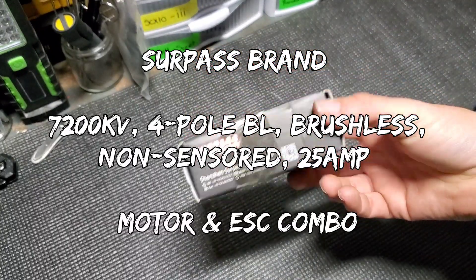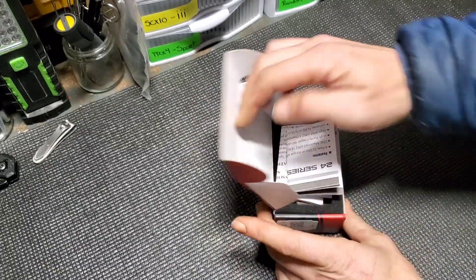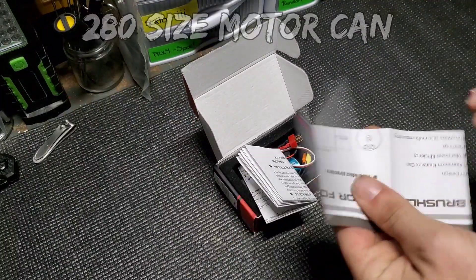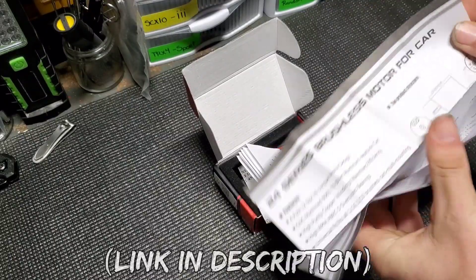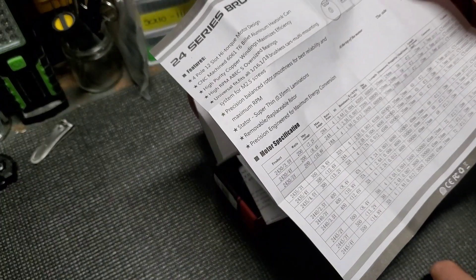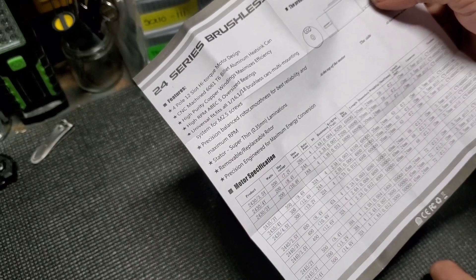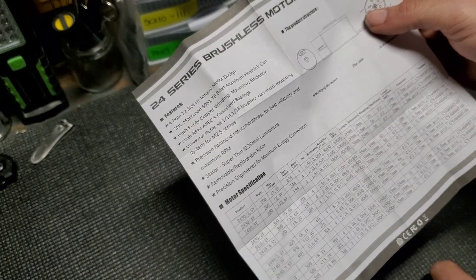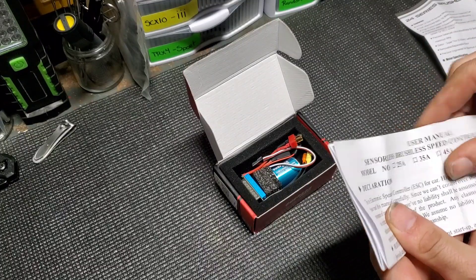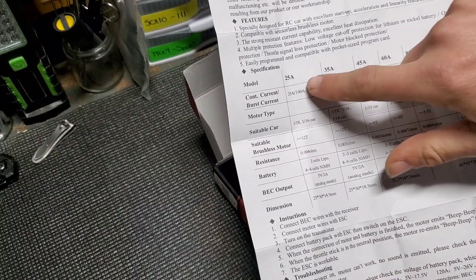It's a brushless motor and ESC combo. I already cut the tape open and inspected it but didn't really pull it out. You've got your basic spec rundown here. It has multiple motors listed but we went with the 25 amp version, so this gives you the model numbers, specifications, and how to set it up.